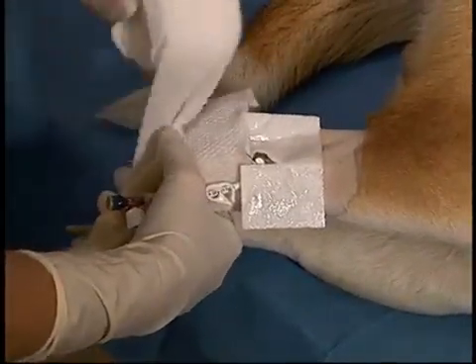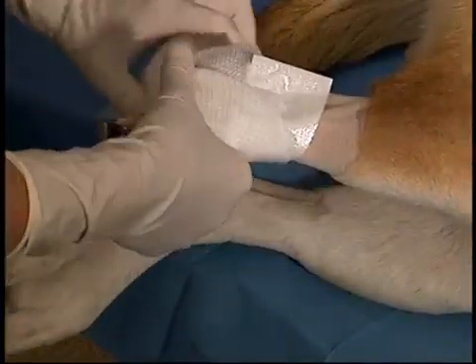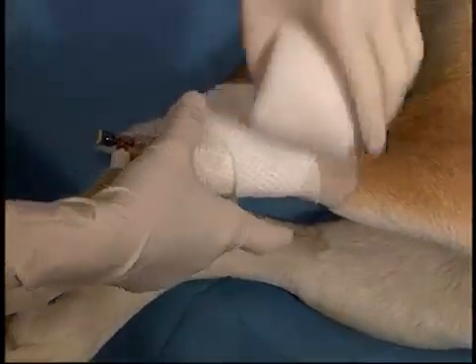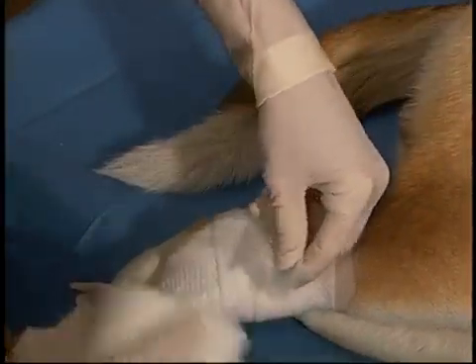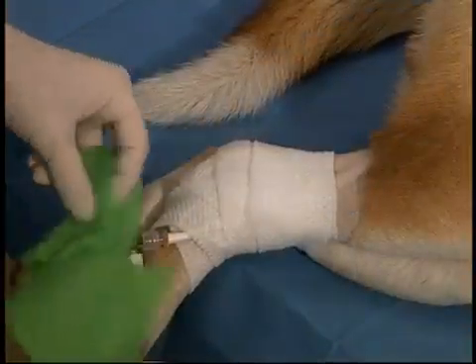Catheters are extremely useful for patients that may be in hospital for multiple days, for those patients that require multiple blood sampling, or for those patients requiring infusion of hyperosmolar solutions. To ensure ease of aspiration for blood sampling purposes, the tip of the catheter should always be up at the level of the vena cava.